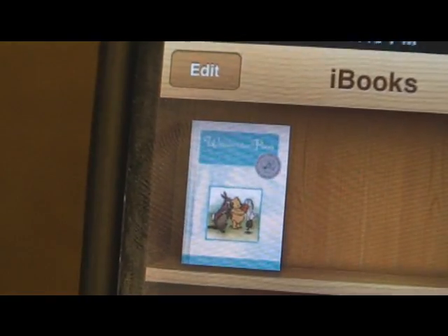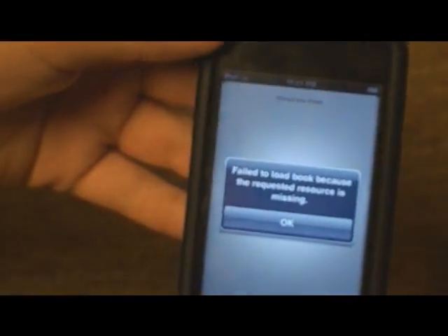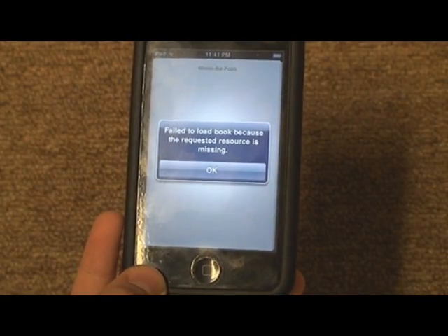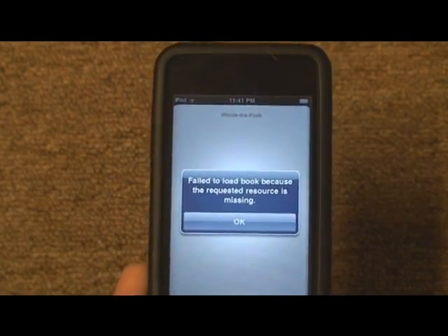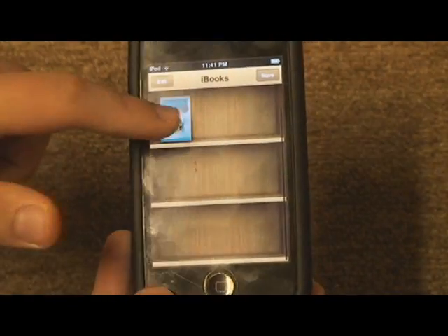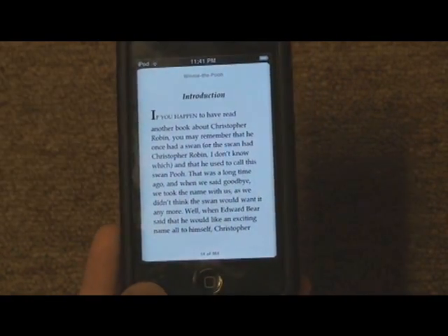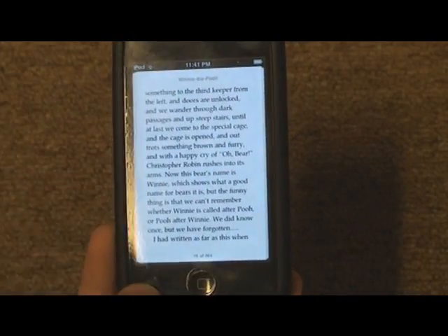I also see I have one book, and it's Winnie the Pooh. I can open that book by tapping it. I've seen this error before — I think it's just a bug in the iPod/iPhone version of this app. I've seen other people get it too. But if you click OK and try opening up the book again, it'll work. And here's the book — you can begin reading it. You just slide your finger across the screen to turn the pages, in any direction you want.